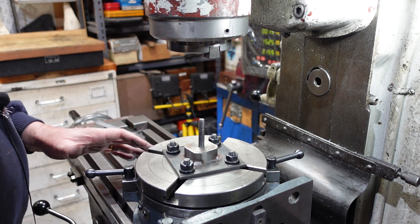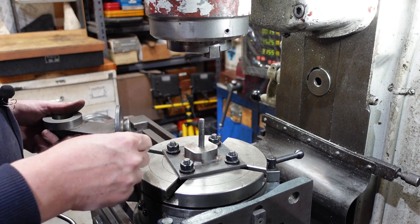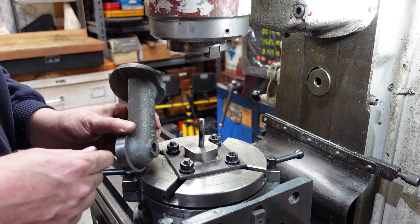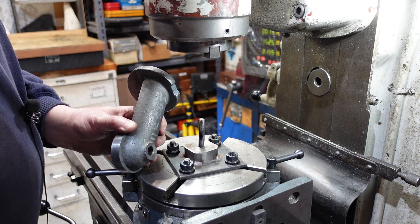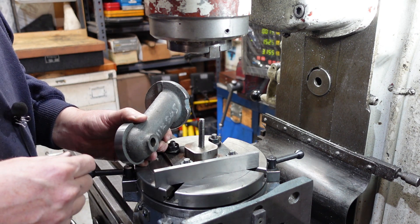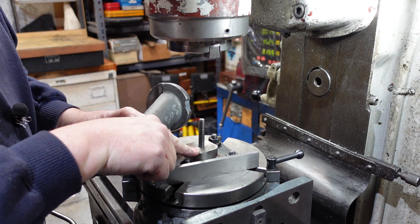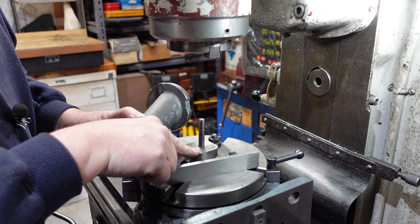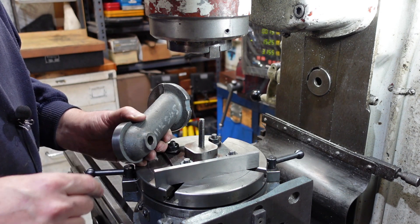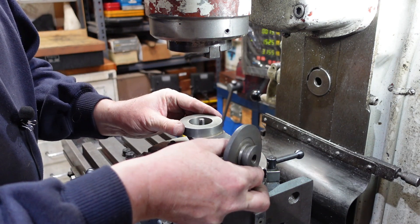For a job like this, setup is key - if you haven't got the setup right, you're going nowhere. I did a little bit of measuring and I was looking for a block. The difference between this surface and this surface is around about two millimetres, so I was looking for a block where I could set up a parallel and have this sitting down there. It turns out that this one, which I used for the Taylor Hobson graduations, is actually pretty much a perfect fit. I can use an inch parallel with this, which is 23.3, 23.4mm, and because I machined the back of that off, it will just sit down there like that.